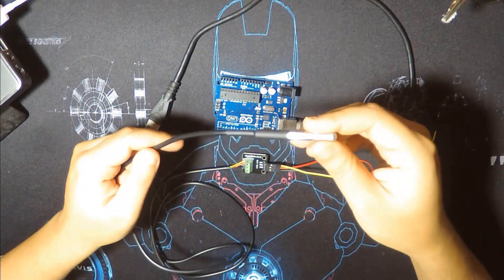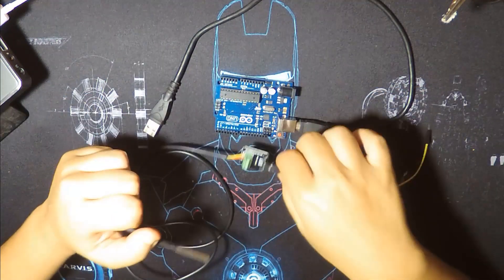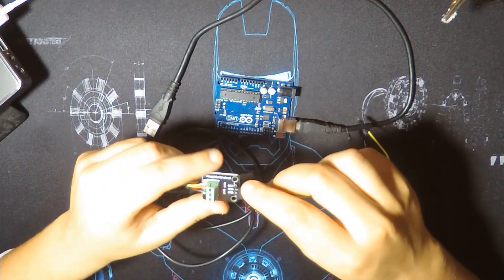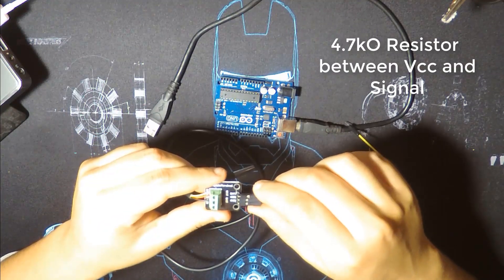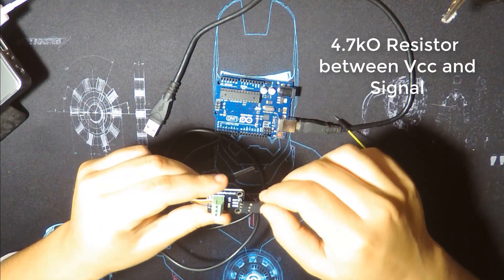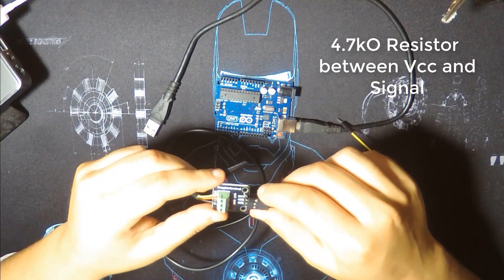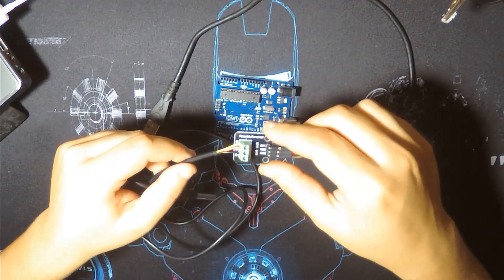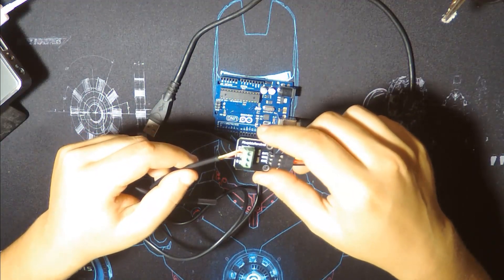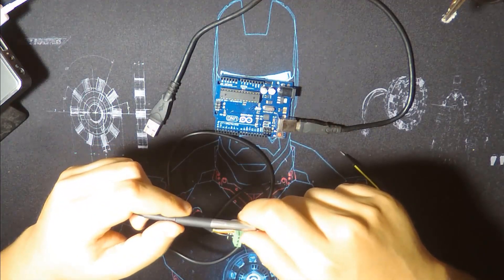This version is a waterproof version — it comes with this cable and this terminal. Don't forget you should add a 4.7K resistor between the data pin and the VCC pin. But if you buy it with this terminal, you already have it — there's a little board included. So don't forget that.